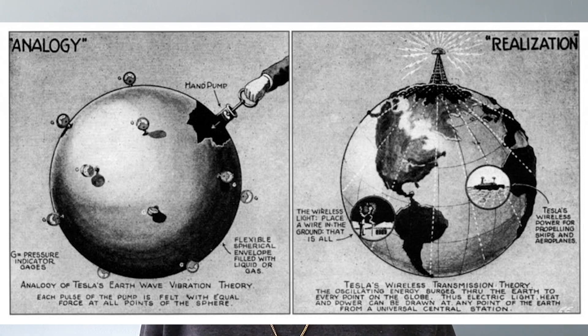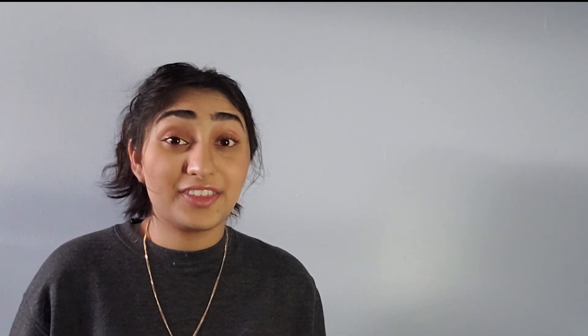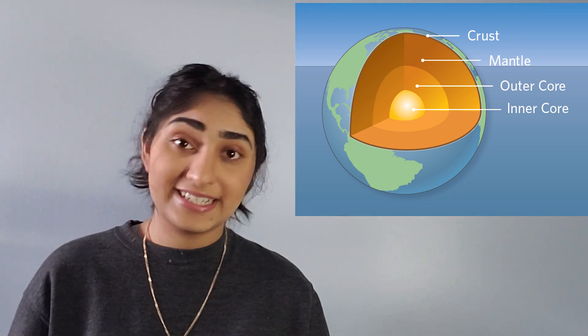In 1901, he built this tower in Long Island called the Wardenclyffe Tower. He wanted to use the tower to harness the energy that he believed was inside of the Earth and turn our planet into a gigantic dynamo. The tower would take energy from a coal-powered generator and send it deep into the Earth using a metal rod. He thought that the Earth's crust would be able to transport energy, but the tower was taken down in 1917 and was never finished.